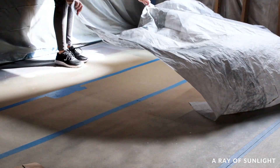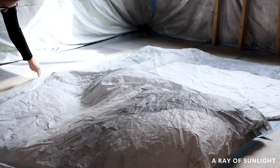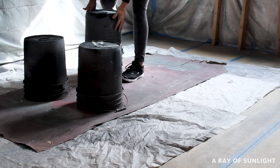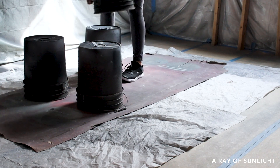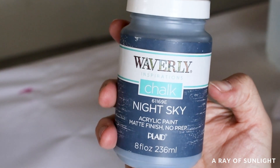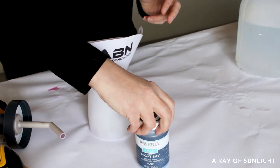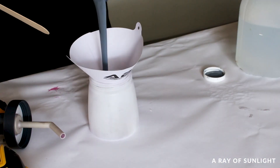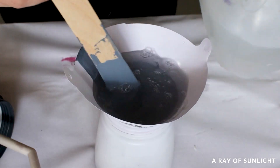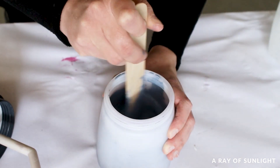Then I set up my spray paint booth by laying some plastic on the ground, some old cardboard on top of it, and then my handy dandy five-gallon buckets for the table to sit on top of. I wanted to quickly paint the end table, so I put cheap Waverly chalk paint in the color Night Sky into my paint sprayer. This paint is thick though, so I added quite a bit of water — at least a 20% water to paint ratio.